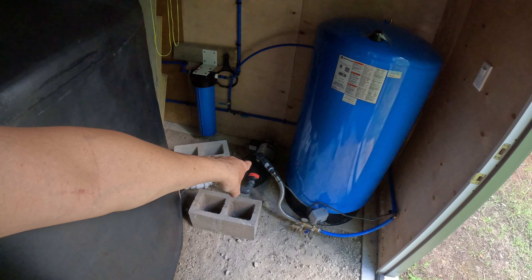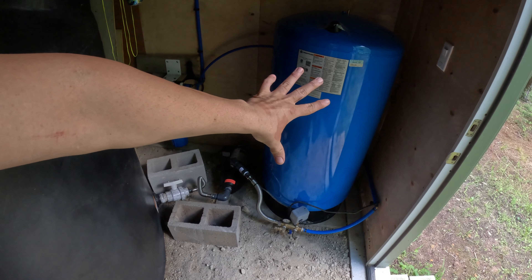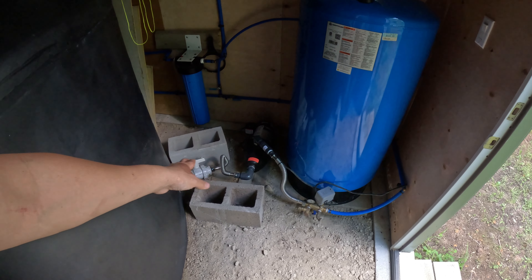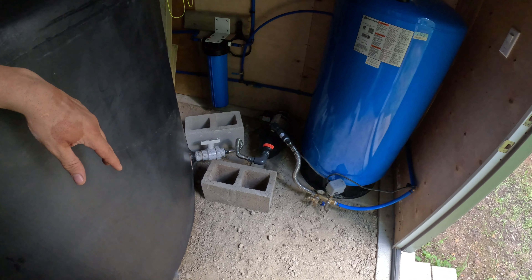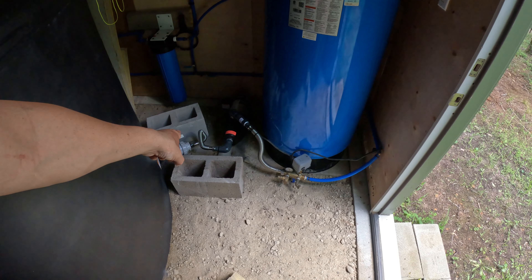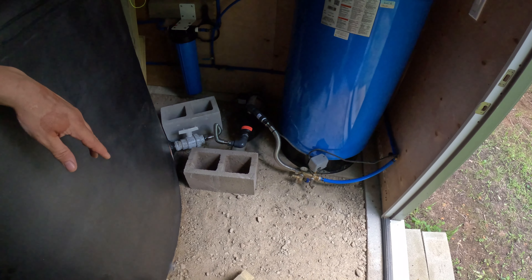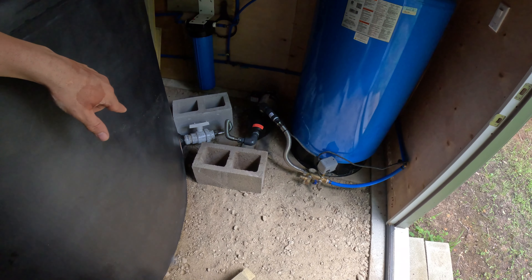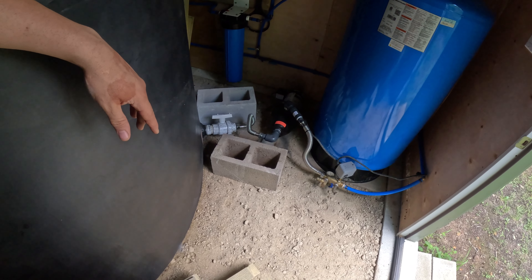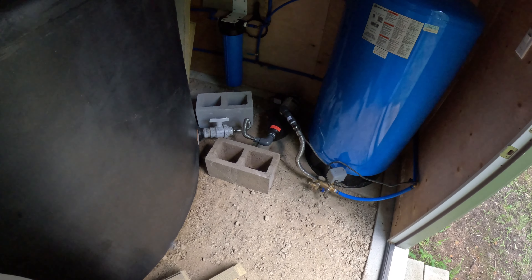Because of the check valve, once all the pressure is gone the check valve's spring closes. The big tank is on top of the hill, so even if the pressure is gone, when I open the faucet inside the cabin the water can flow freely by gravity. It's slow because the height difference between the big tank and the cabin is only about six feet, so it doesn't give a lot of pressure — but even without electricity I can get some water out of the system.